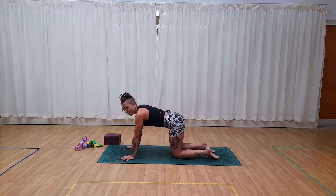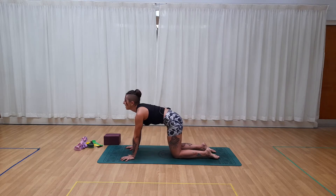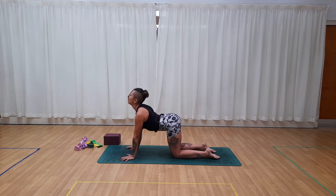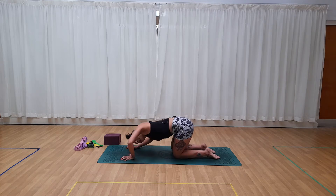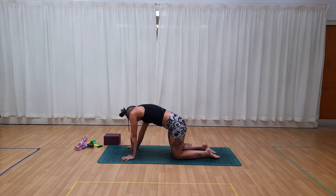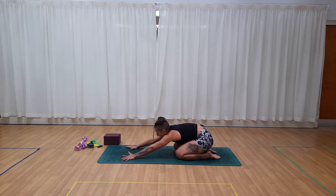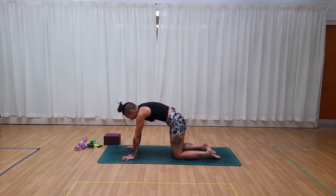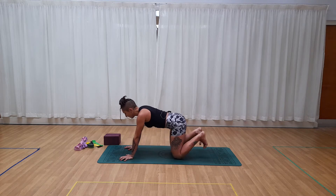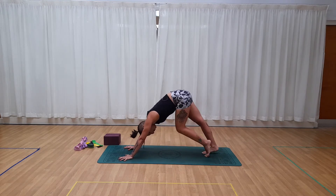Now just a few rounds of classic cat and cow. Inhale, drop the belly, lift the head. Exhale, round the spine, drop the tailbone. Inhale up, chest shines forward. Exhale, round the spine. Let's wiggle the spine around in circles and transfer the weight, just to wake up the body. Once we're here, tuck under the toes and take it back to a downward facing dog to release any stress from the knees.